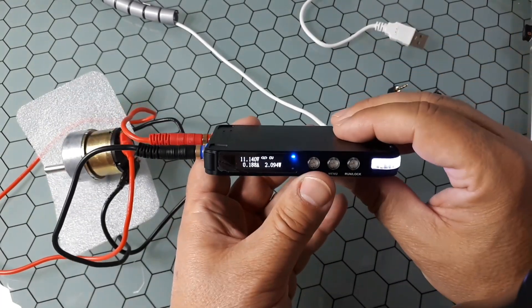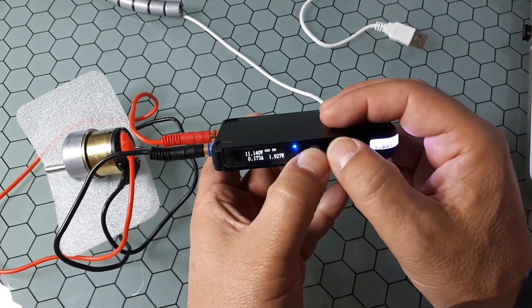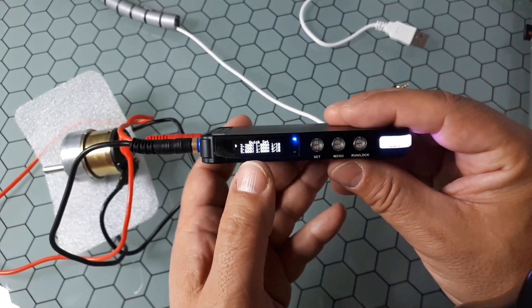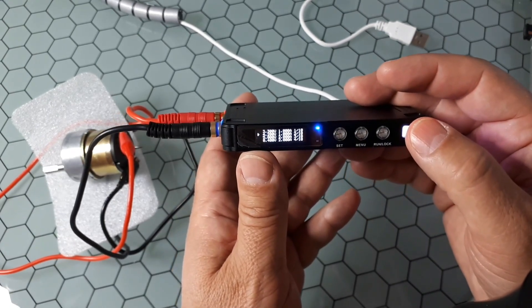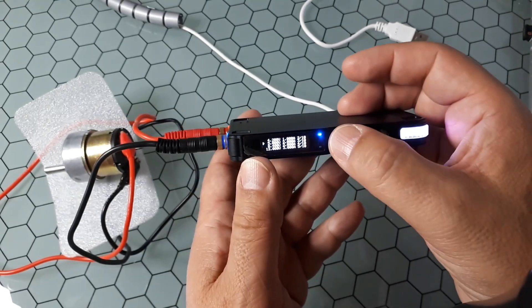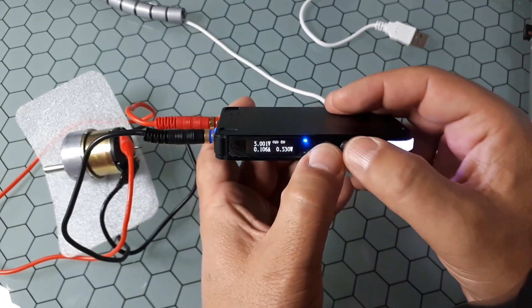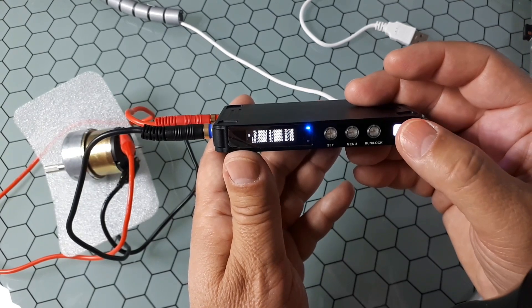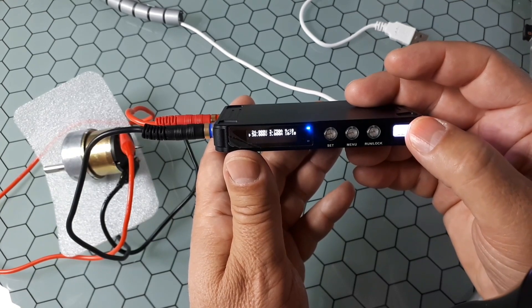There's also a quick voltage and current selection menu. If you click Set and then Menu once, you get a rapid selection menu. Move the wheel to choose a preset and click Set to apply it directly. The available presets are: 3.3, 4.2, 5, 8.4, 12, 15, 18, 19, 24, and 30 volts.